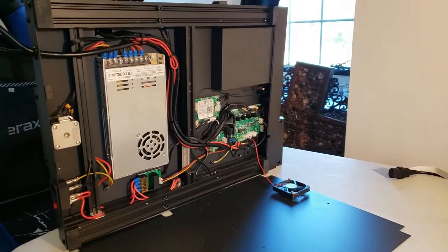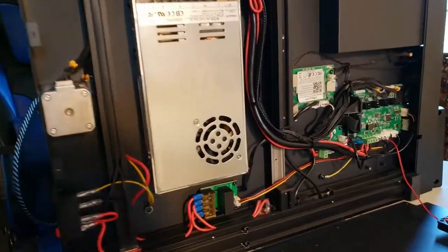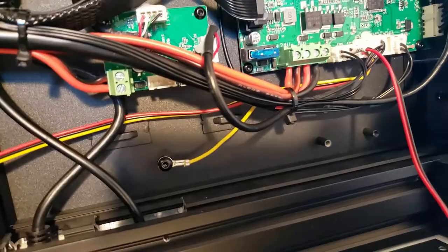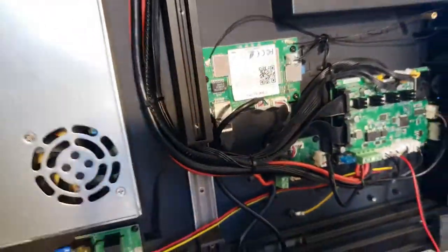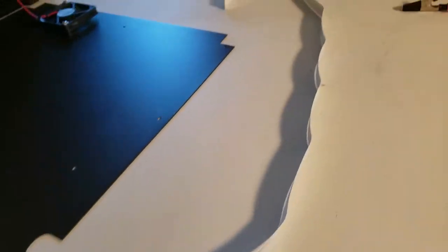I took the case off the bottom - take a look in here. The control board is where you have to change it, right there, that little board. Here's what I've done: I bought the Raspberry Pi camera, and this is a long cable which I'm thinking about mounting.